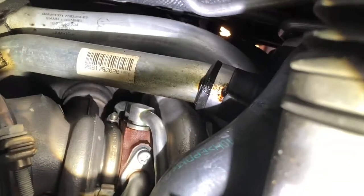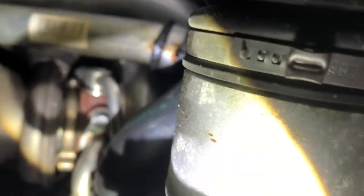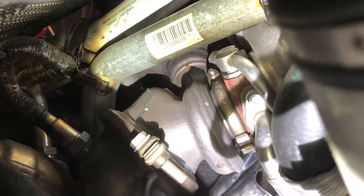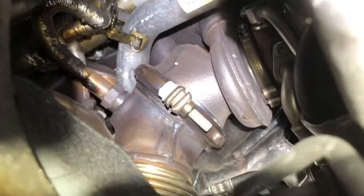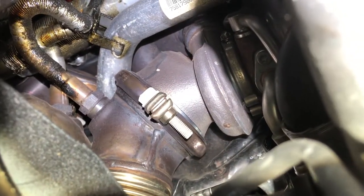You can also see where the oil has been leaking down onto this pipe, so it's basically coming from your valve cover gasket and then coming down the rest of the lines. I'm going to recommend definitely doing the valve cover gasket. As you can see, it's all over your O2 sensors.